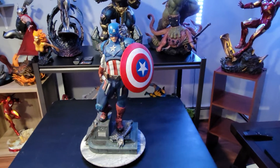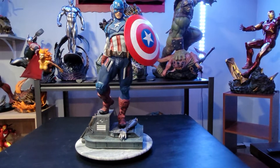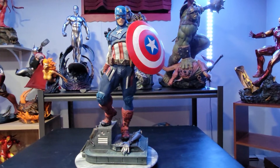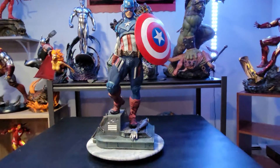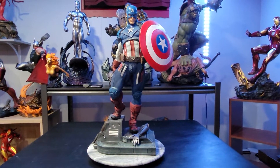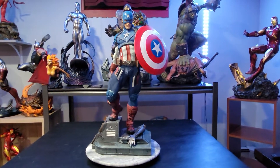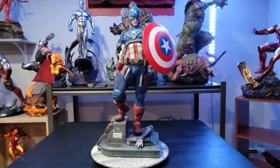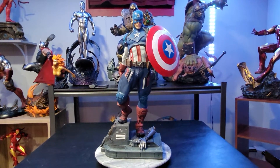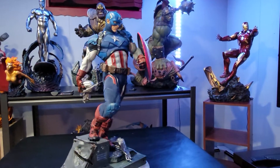This Captain America was on my radar for a long time even though I wasn't crazy about it at first. A few months ago XM announced their new Captain America which looked pretty nice, but I thought about it — that one's going to be about a thousand dollars plus shipping, the same quarter scale. Is it two times better than Sideshow's? In my opinion, no — forget two times better, I don't think it's better. It's a little different, more old school comic, this one's a little more modern, but I do like this statue.